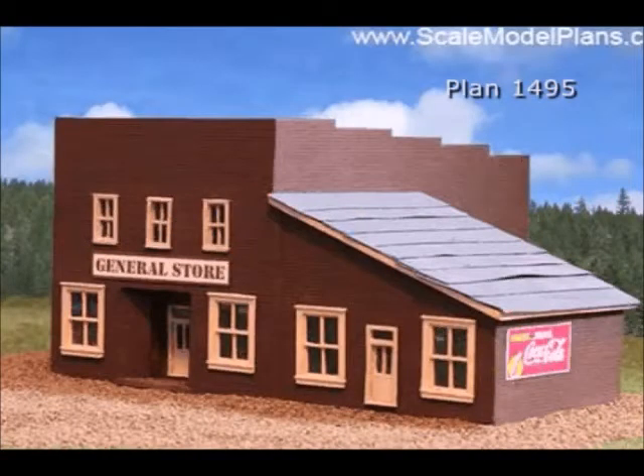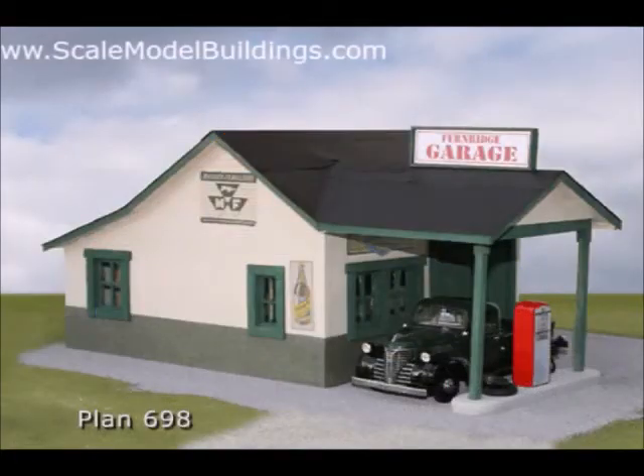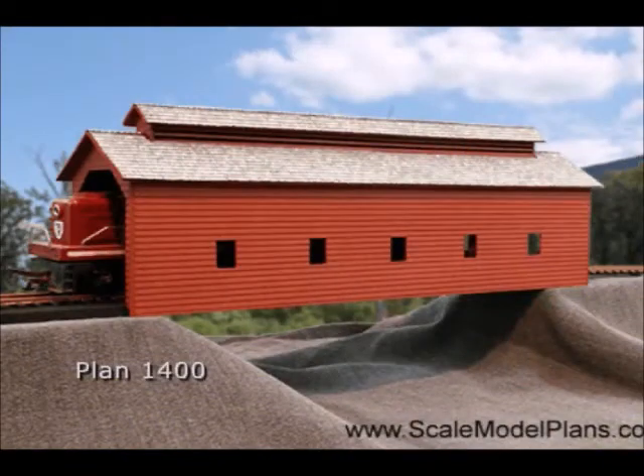ScaleModelPlans.com has been offering scaled plans online for over 7 years and we now have over 75 plans in various scales from N scale to garden scale. You can also use your plans to build Z, S, and TT scale structures.